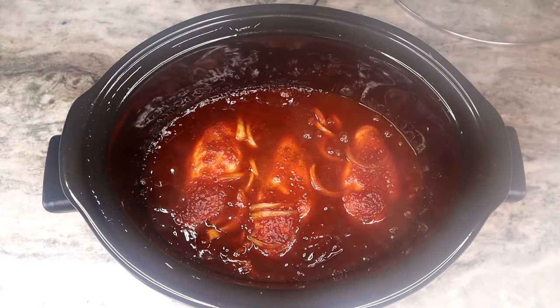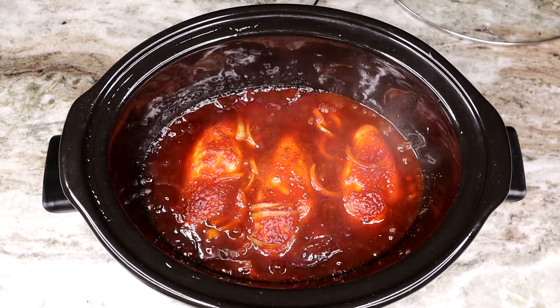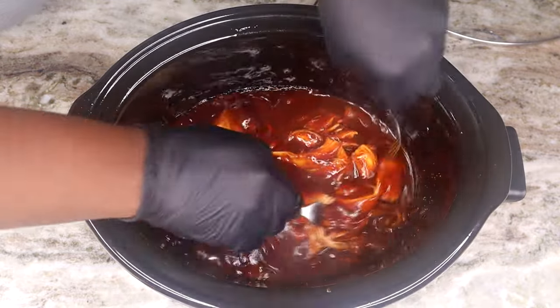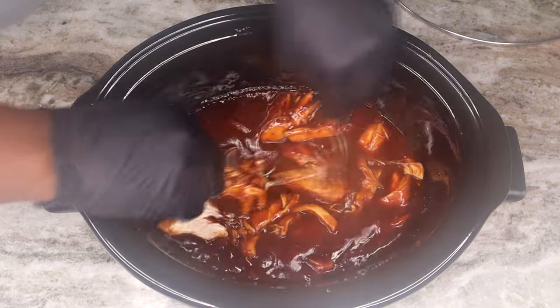Look at this! Oh my goodness — at this point your whole house smells amazing, smells so good. Grab yourself two forks and get busy, tear this chicken apart just like so.